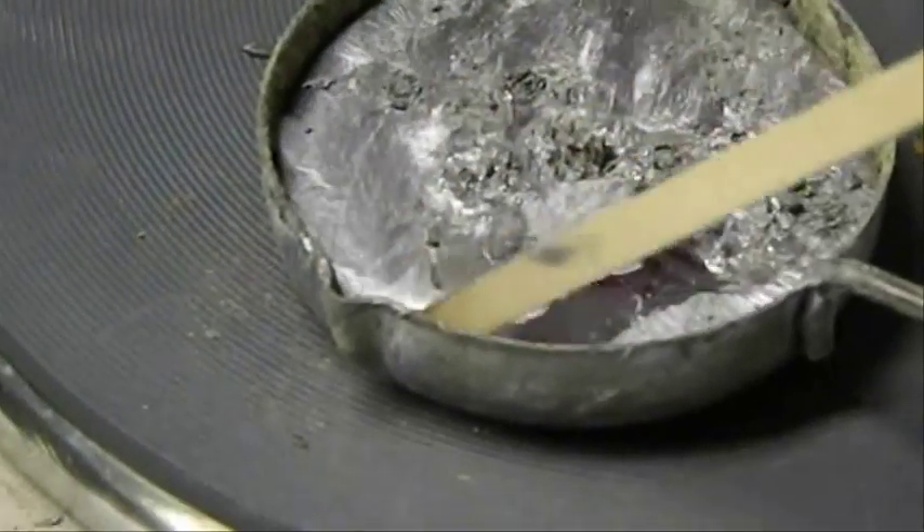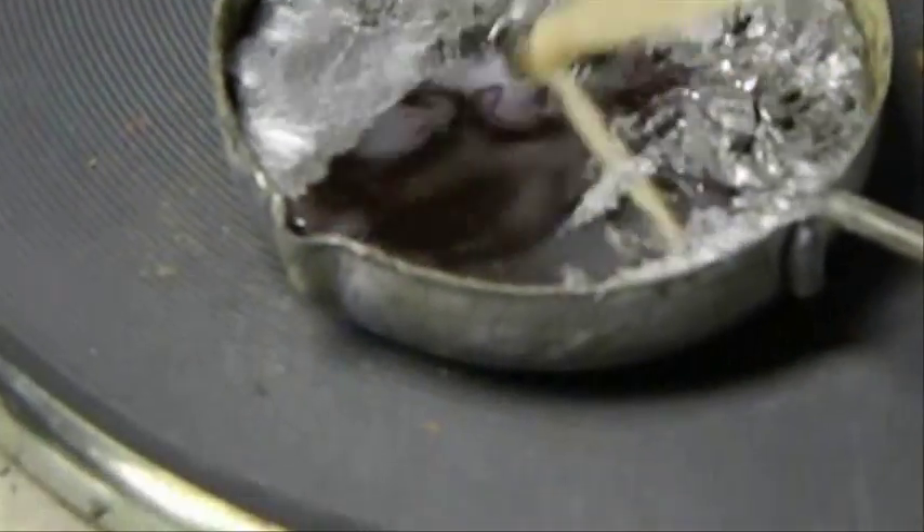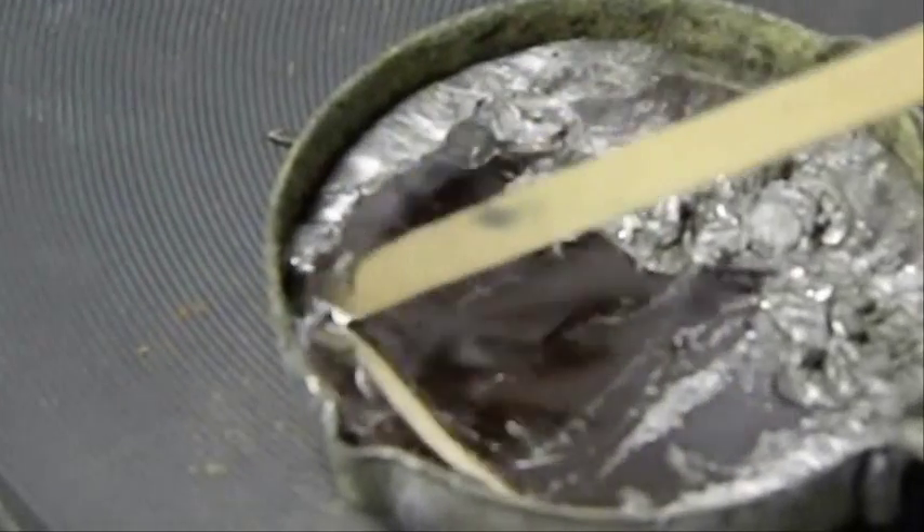It's also important to scrape away any residue on the surface of the metal before pouring to avoid any slag going into the mold. You don't have to remove the slag entirely — just move it away from the nozzle where you're going to pour.